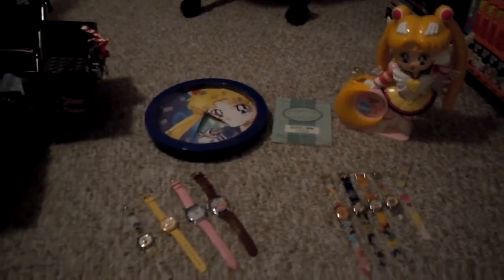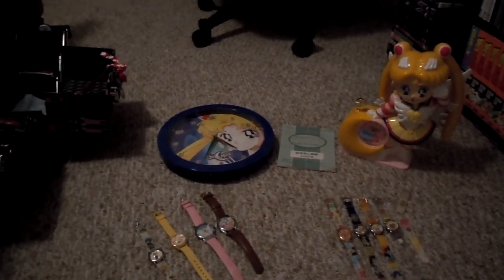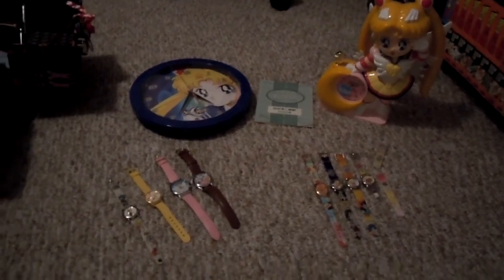This is my collection of clocks and watches. Please let me know what you think — give me some comments, some likes. Thank you, bye!